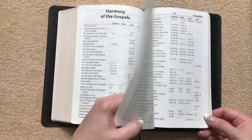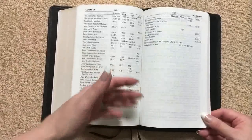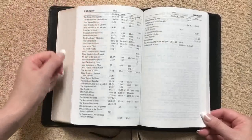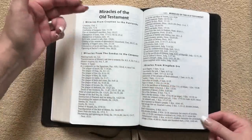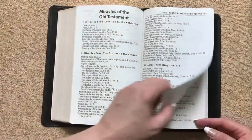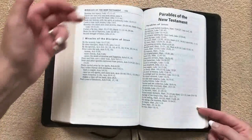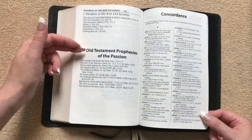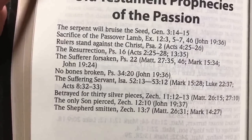We're going to get into our special features. We're going to have our key Bible promises — a few pages there. We've also got a few pages of the harmony of the Gospels. I like it when Bibles have some extra features in the back because even though this is designed to be a large text reading Bible with some references, it is nice to have some extra things. We're going to have our miracles of the Old Testament, broken down from creation to the patriarchs, from Exodus to the conquest and so forth. We'll also have the parables of the Old Testament, and the miracles and parables of the New Testament as well. We also have the Old Testament prophecies of the Passion.